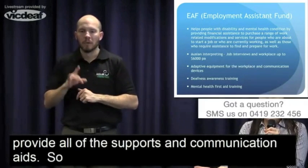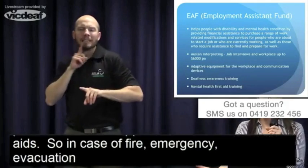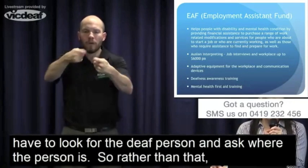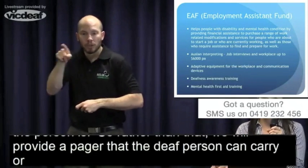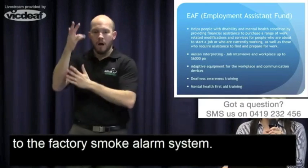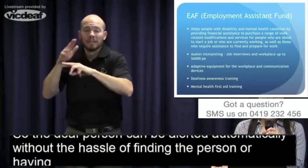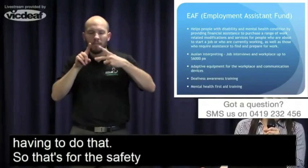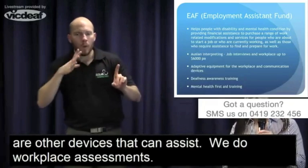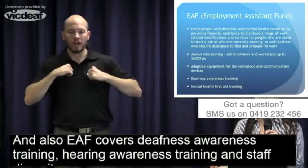In that factory environment, the deaf person can be alerted — there will be a button connected to the factory's smoke alarm system so the deaf person can be alerted automatically without the hassle of finding the person. That's for safety purposes, and there are other devices we can assist with. We also do workplace assessments. EAF also covers deaf awareness training, hearing awareness training, all sorts of diversity awareness trainings, including mental health first aid training at the workplace.